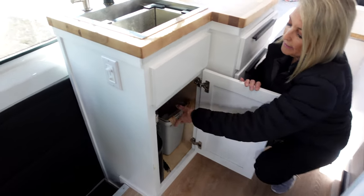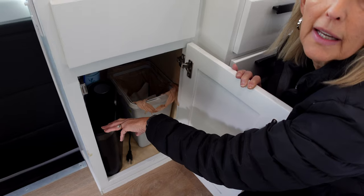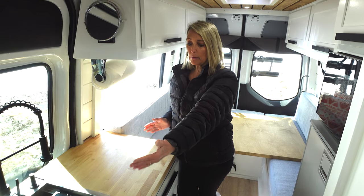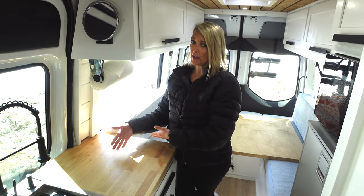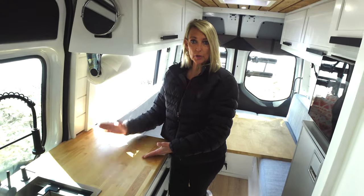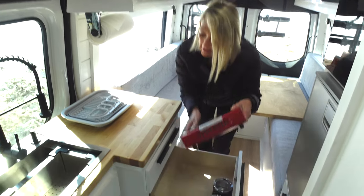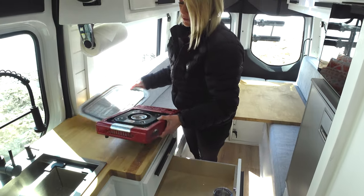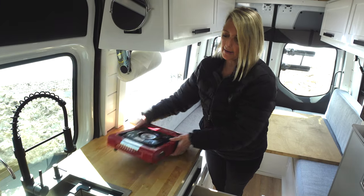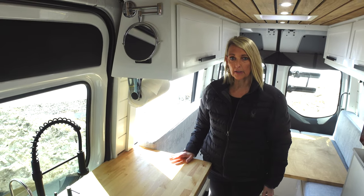Underneath the sink we have a little trash can, and we also keep our Keurig there — so you can have hot chocolate or a hot cup of Joe. Because this is a smaller van, you only have 38 inches of counter, so we left it open as a butcher block for cutting and chopping. You can bring appliances up to it. We also have a propane stove great for cooking, and with an AC outlet you can also use an induction cooker.